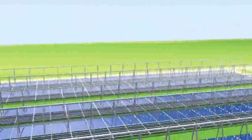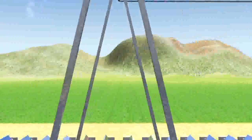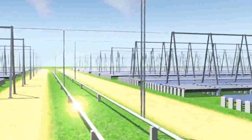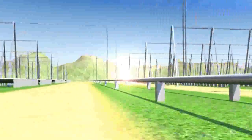Each concentrator line is 100 meters long and is divided into two half lines connected by a U-shaped turn. The hot thermal oil coming from the lines is directed into a pipeline and is transported through the solar field.